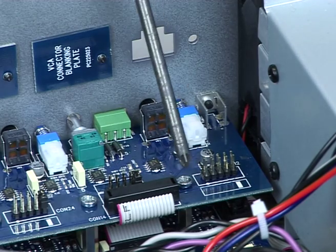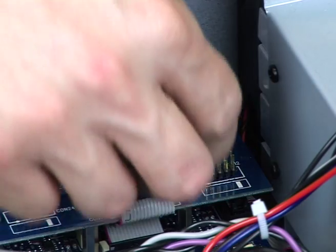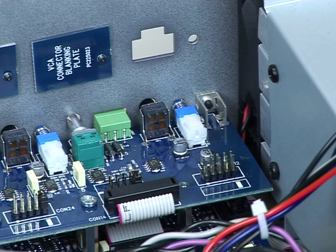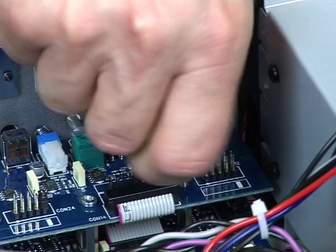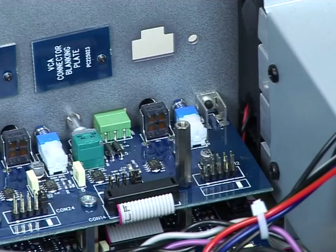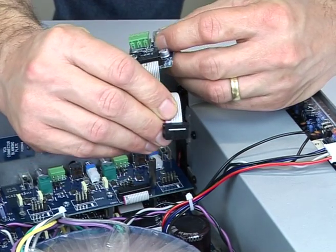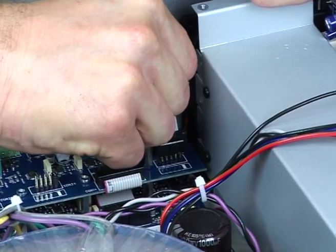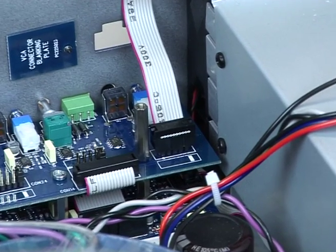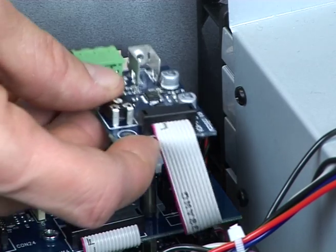Remove and retain the M3 fixing screw adjacent to the connector and fit the 25mm spacer supplied with the 425 in its place. Push the 10-way VCA plug into the PCB connector, aligning so that the cable enters from the rear of the chassis. Check there is contact with all 10 pins. Locate the VCA module's 3-pin socket in the rear panel cutout and secure using the M3 screw provided.